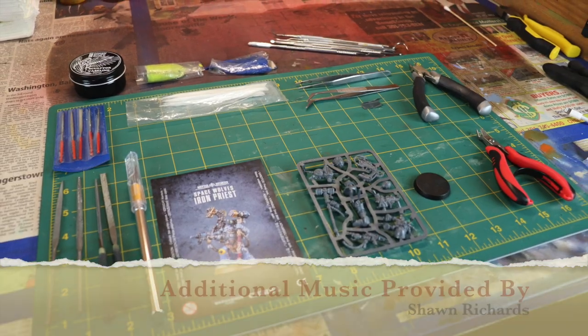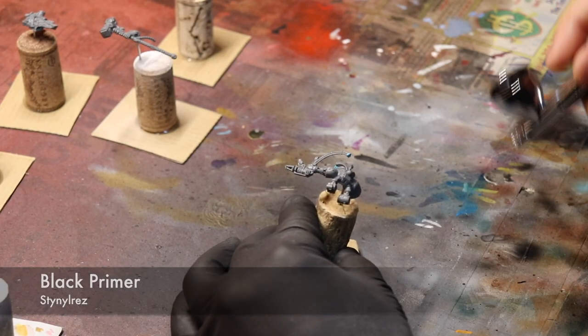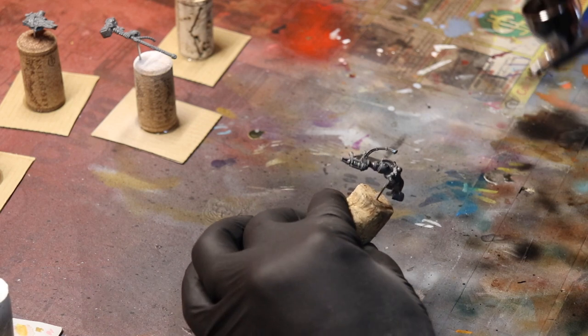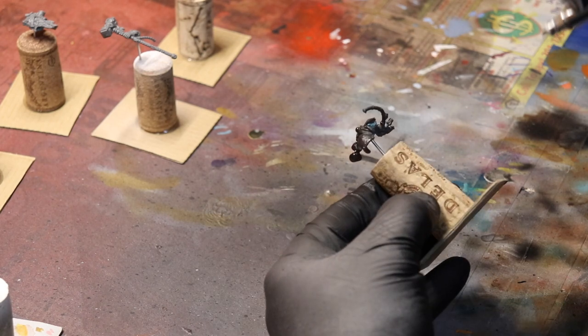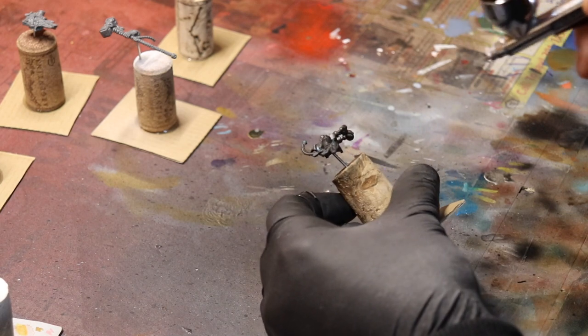Hello and welcome back. Thank you Shawn Richards for the additional music that's laying down on this track. We're going to start off with some black primer. I'm trying something different again, making this a lot shorter and more detailed, more concise when it comes to my painting chat kind of thing, and I really do hope you like it.